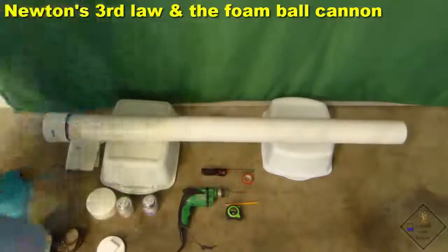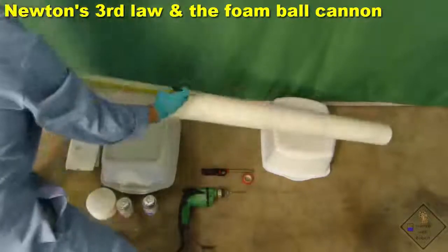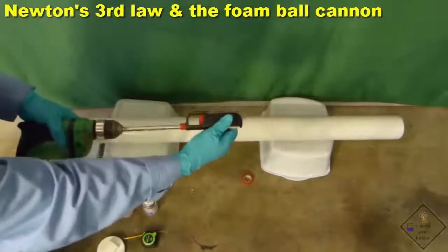He is now going to drill a hole roughly 12 inches from the adapter. The size of the hole matches the size of the barbecue lighter that he is going to use to ignite the vapors in the cannon.